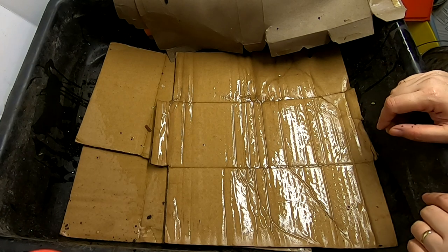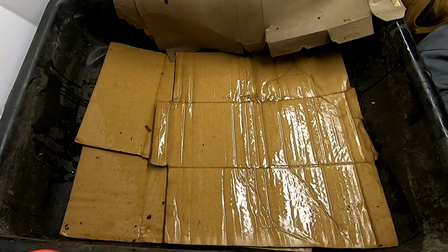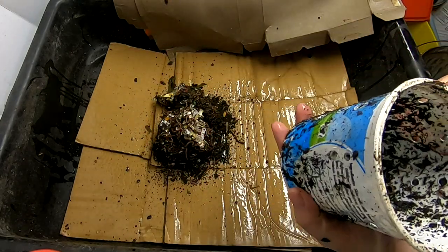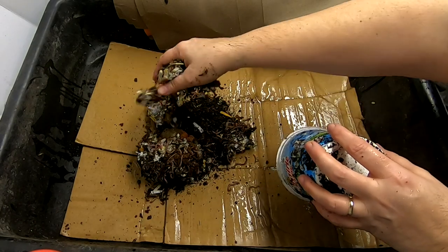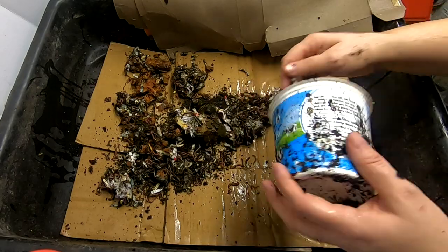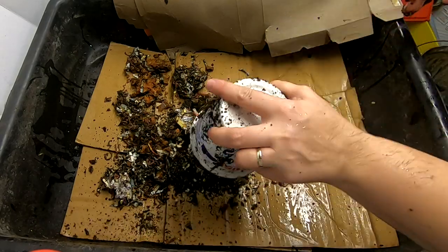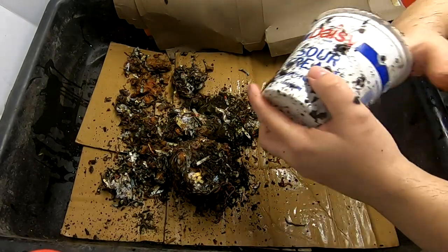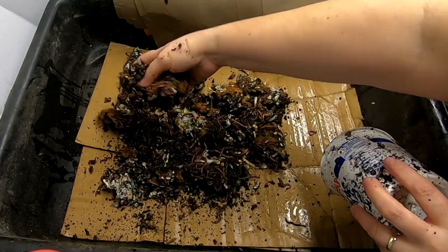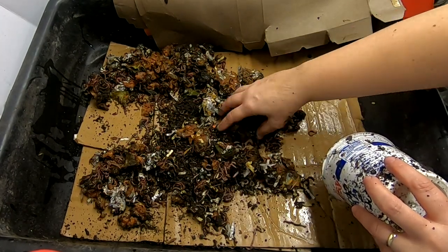Next I'm going to get my volunteer worms from my harvesting bait traps. The worms will come with food. I'm just going to spread them out a little bit. That's probably not a whole pound of worms, but it will be more than enough because they do seem to like this lasagna system.